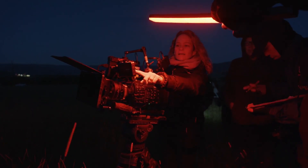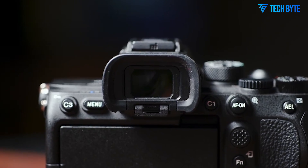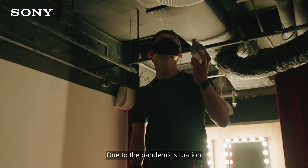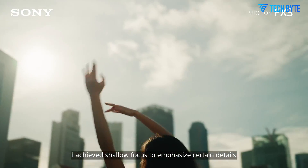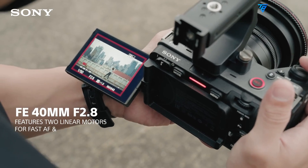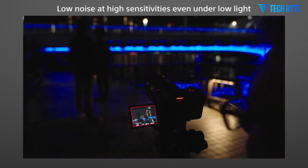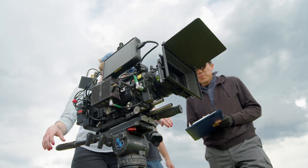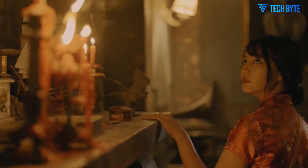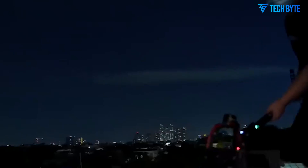The FX3 II excels in ruggedness and build quality, constructed from lightweight magnesium alloy with weather sealing to protect against dust and moisture, making it suitable for demanding environments. Sony has addressed user feedback by improving menu navigation and introducing customizable buttons and control schemes, allowing filmmakers to tailor the camera's operation to their unique shooting style. The FX3 II also supports advanced audio recording features, including built-in stereo microphones with wind noise reduction and high-quality preamps for external microphones, enabling clear sound capture without additional audio gear.